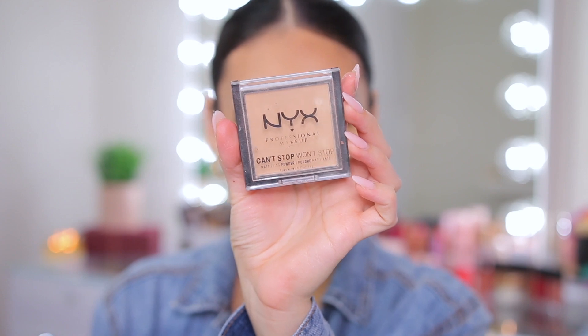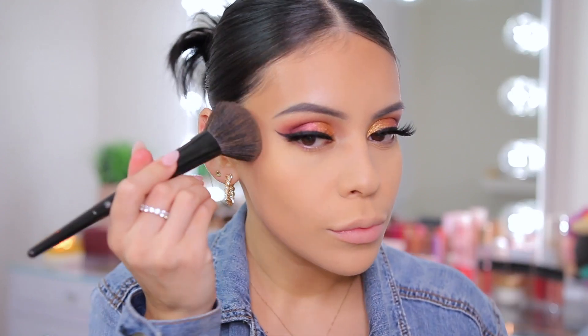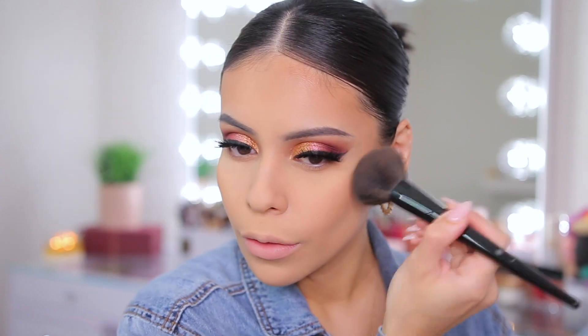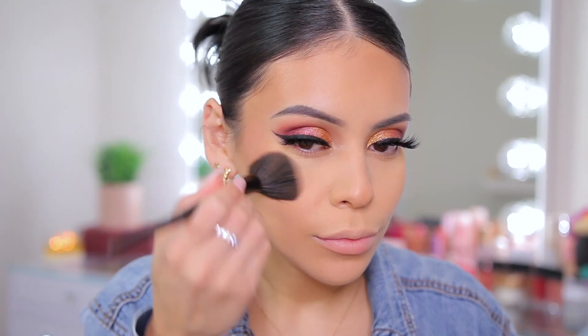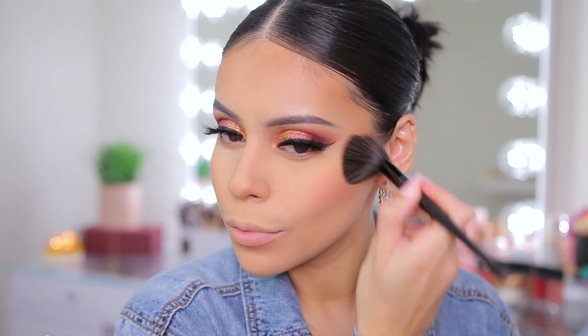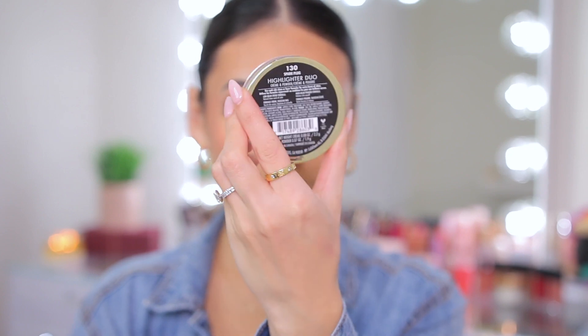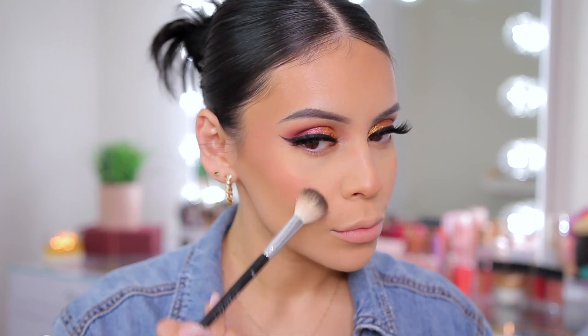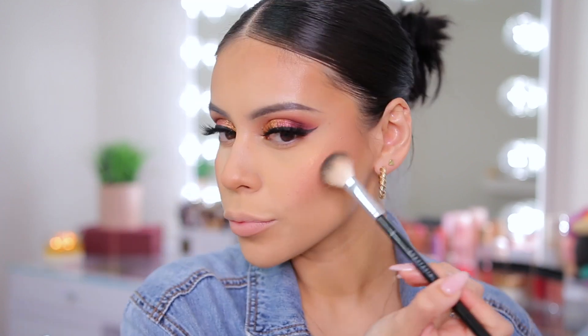To set the rest of the face, I'm using the NYX Can't Stop Won't Stop Powder — really smoothing but not drying on the skin, and it sets your makeup beautifully. Then adding some powdered bronzer with the e.l.f. Primer Infused Bronzer — really light and smooth with a light wash of color. This is just one of many looks I plan on doing with my holiday kits, so stay tuned. Going in with the Juvia's Place Blush Duo, taking that lighter pink on my cheeks. Then for highlighter, I'm using the Milani Cream to Powder Highlighter Duo in Spark Plug — an amazing formula with a cream and a powder option. It adds a really pretty healthy glow to the skin.